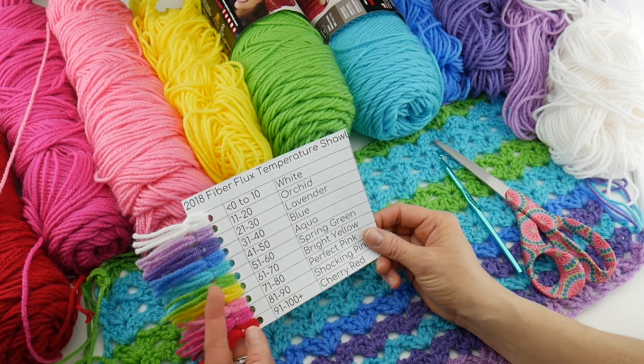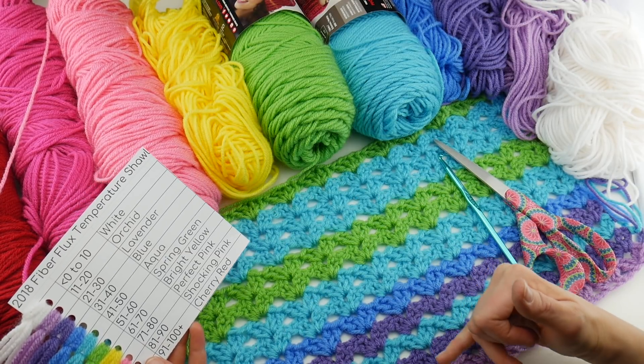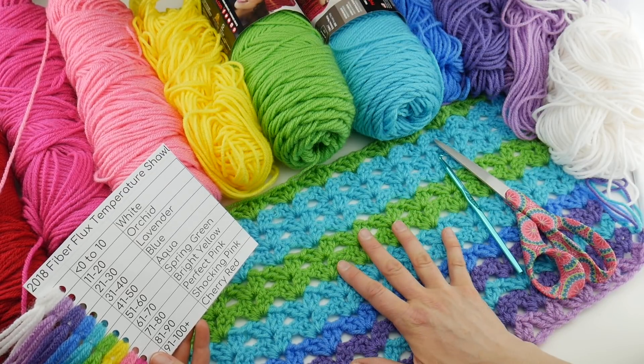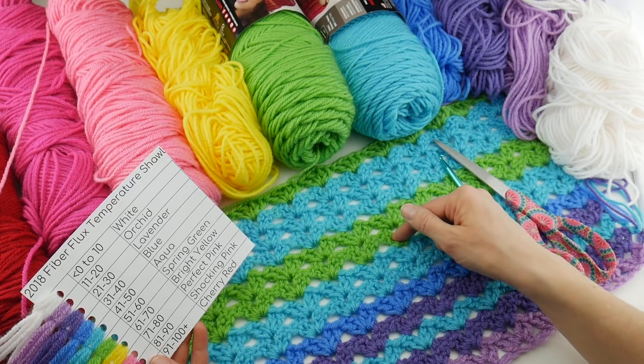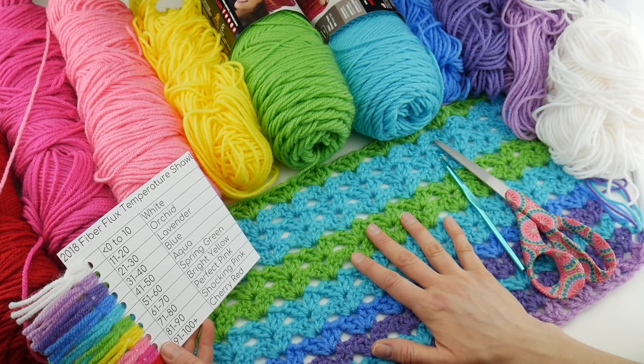So what we're doing — in case you're new to this project — is each week in 2018 we're going to be adding a row and creating a shawl. A lot of times for temperature projects you create a row per day, but we're going to do one per week to make this kind of a low-key, low-stress project.